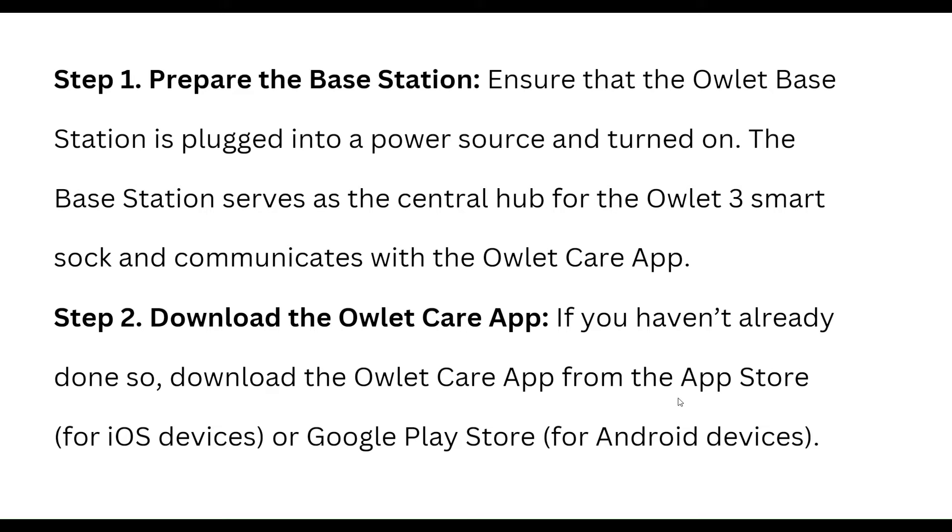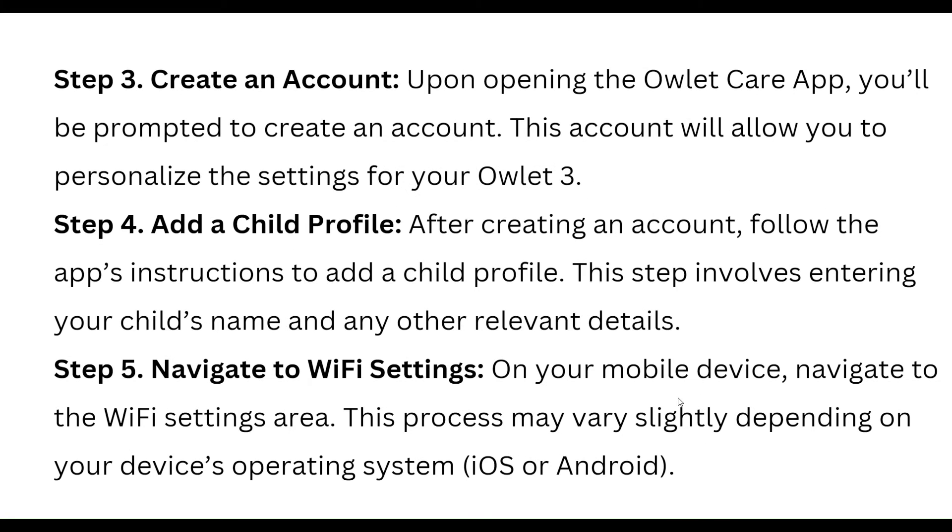Then, download the OLED care app. If you haven't already done so, download the OLED care app from the App Store for iOS or the Google Play Store for Android.